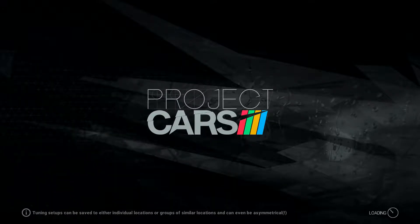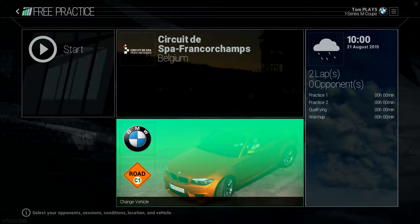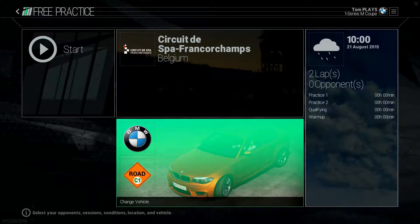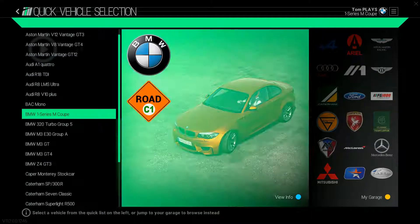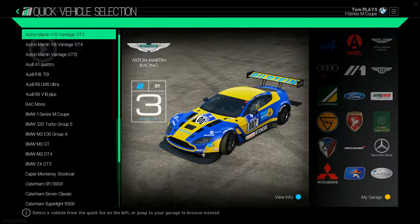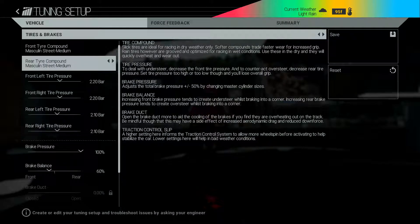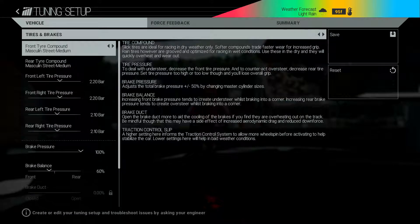Hey guys, welcome back to TomPlays. Today we're going to be doing a bit of Spa in the wet. The difference is this time we're going to be going around with some slicks to see what trouble we can get up to. Today I've gone for the BMW 1 Series, and as you can see I've gone for the Street Medium. I'm going to give that a go in the wet.